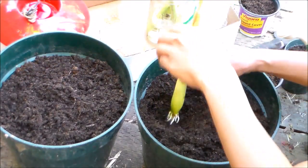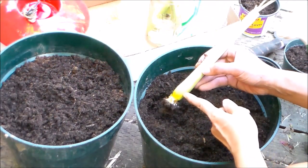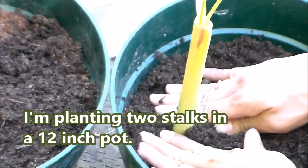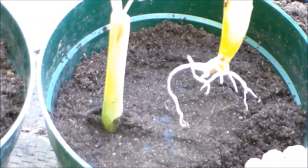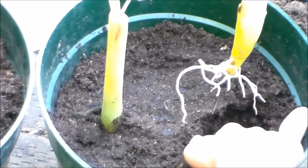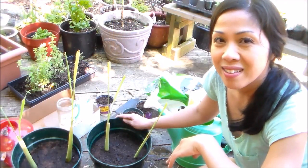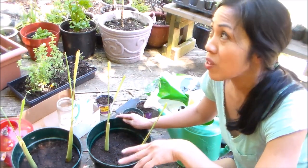I'm going to dig a shallow hole and bury it about an inch and a half of the stalk. Let's take this one — it has the really long roots. I'm spacing them about four inches apart in this pot, and I can transplant them later into a bigger container. All right, everyone, got our lemongrasses planted.